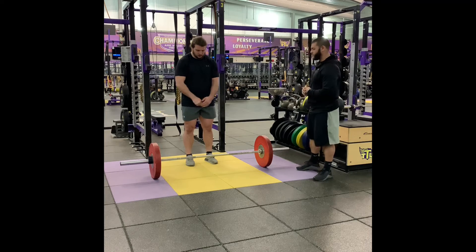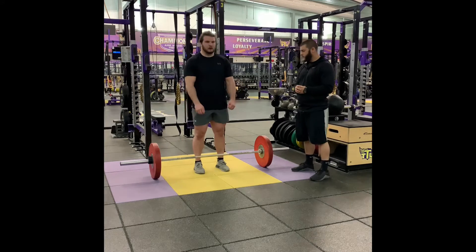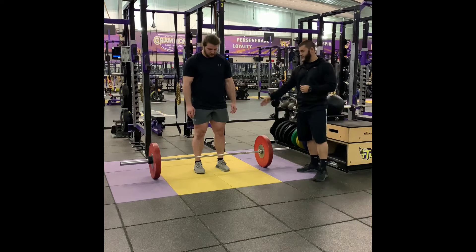So she's going to go ahead and set up with feet underneath the hips — whatever is comfortable for you. The hands are going to be outside of the feet. He's going to make sure that the bar is splitting the middle of his foot, so that when he actually drops his hips it's going to be in the right spot.